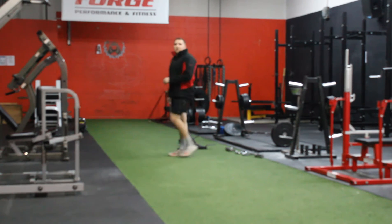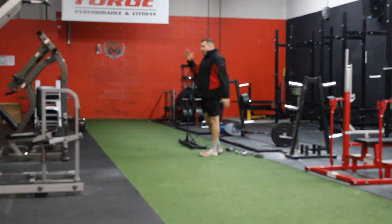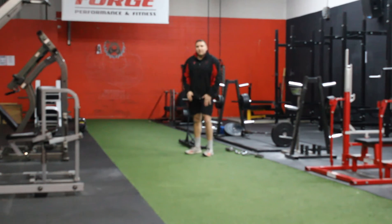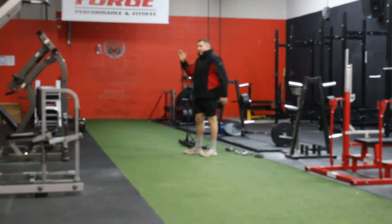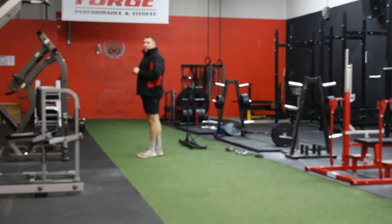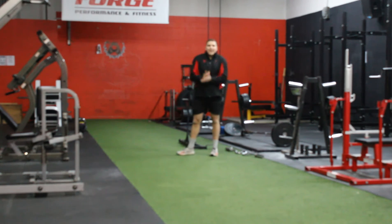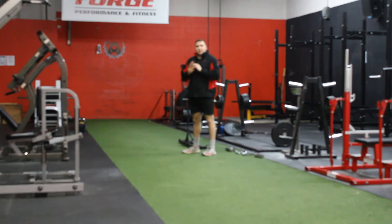And you are going to drive your heel through the ground, keep a nice upright torso, and repeat — just like so. It is a nice strong slow movement with opposite arm, opposite leg. So if this leg is up, this leg is back. Pushing and popping off the ground — you should get air, and you can hear my shoes banging off the ground.